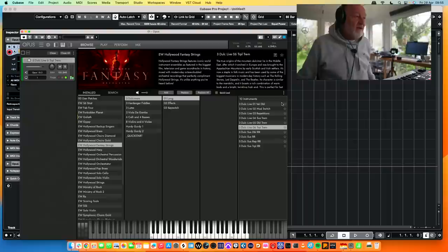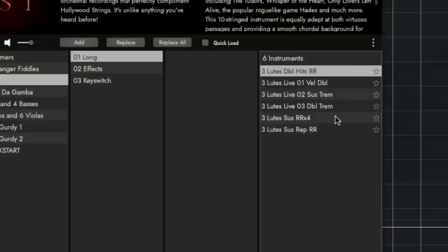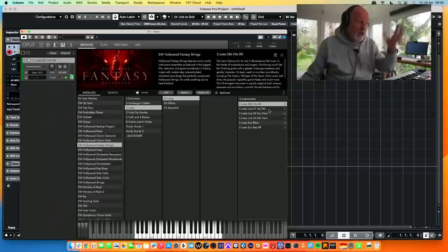Hardanger fiddles — let's have a quick look. A crescendo patch. This is the world's quickest walkthrough. But isn't this what you do when you get a new library? You go through all the patches, see which ones you like, and then settle down and write something, which is what we're going to be doing. There are lutes too — yep, that's a lute I suppose.